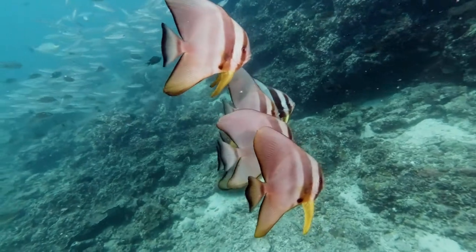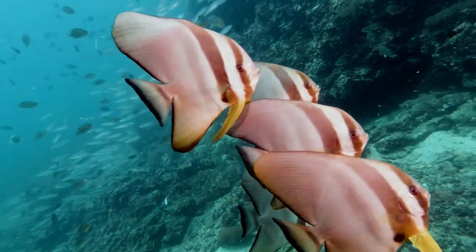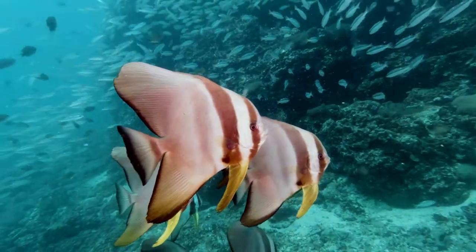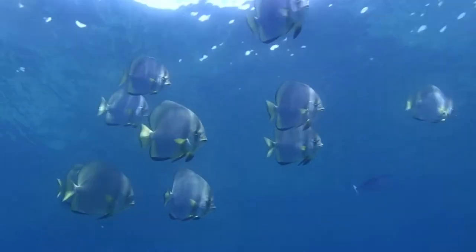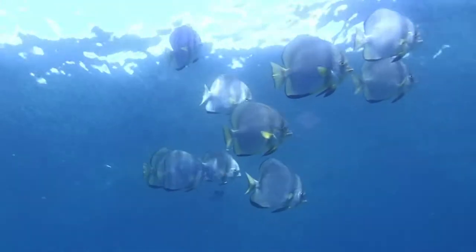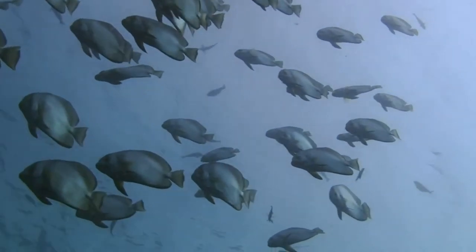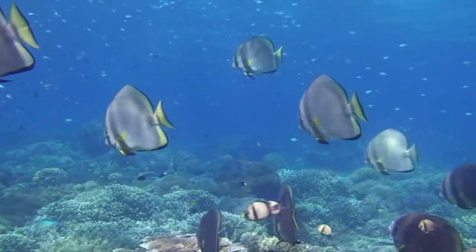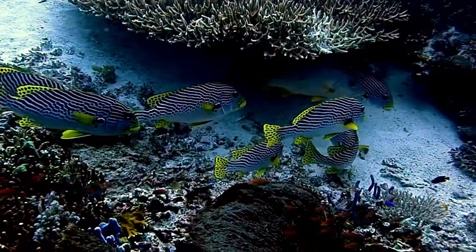Pinnitus Batfish are relatively easy to care for and make a great addition to any saltwater aquarium. This guide will teach you everything you need to know about caring for your Pinnitus Batfish including diet, tankmates, and more. Pinnitus Batfish are also called leaffish or featherfin batfish, and are native to the waters around Australia and New Guinea. They are found in a variety of habitats including reefs, seagrasses, and mangroves, and are known to be good swimmers often seen near the surface of the water.